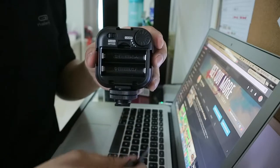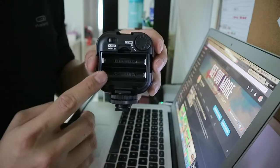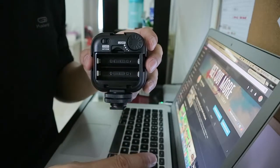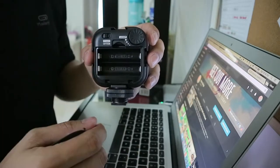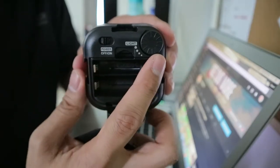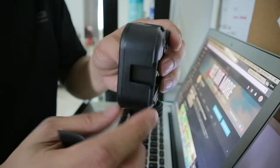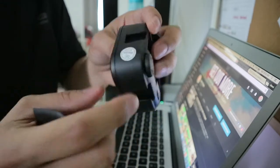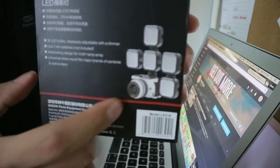You will find a compartment for your double-A battery. It's powered by a normal battery or rechargeable battery, which is a really big plus for me. You can just go to any 7-Eleven store or any electronics store, buy your double-A batteries, and you're up and running again. This is the on/off switch, and this wheel will control your light intensity.